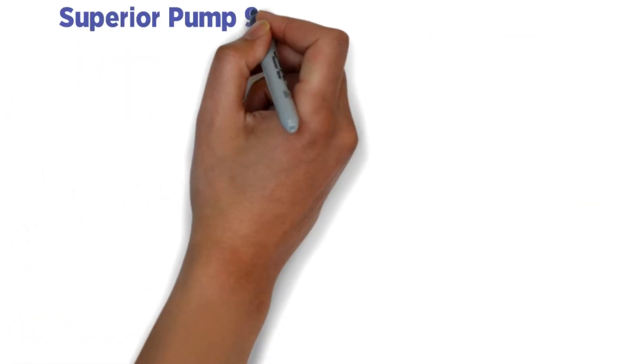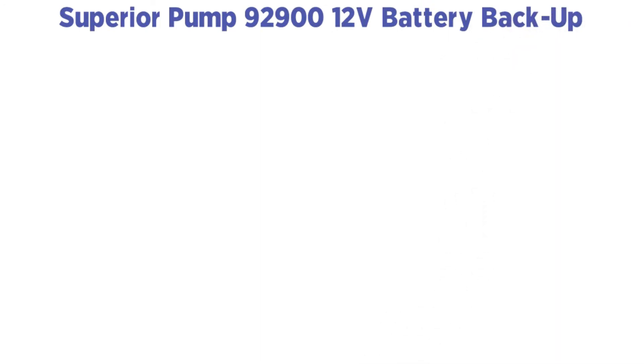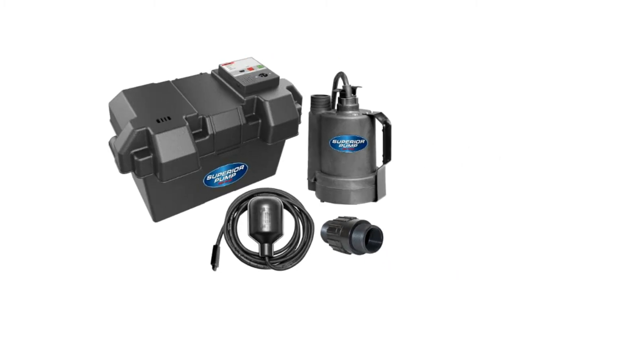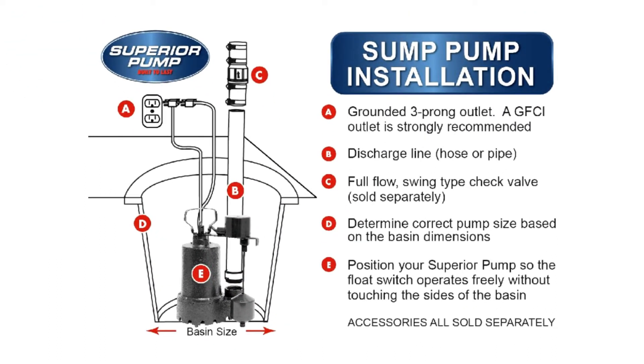Number 2: Superior Pump 92900 12-Volt Battery Backup. Even though Superior Pumps are very cheap, they deliver quite good quality. A thermoplastic casing protects the sump pump from rusting, which is a common problem. With this submersible pump, water can be lifted 25 inches vertically and moved at 1,380 GPH.